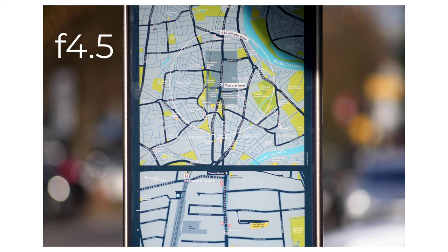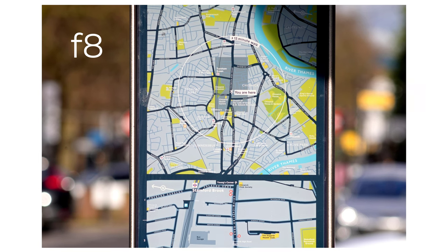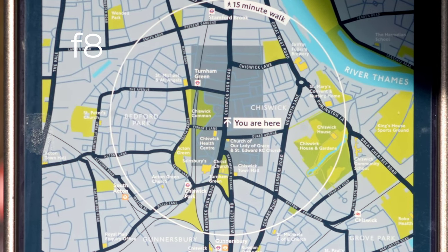And the large number of blades helps to keep smooth edges to these bubbles when you stop down. Indeed, stopping down from f4.5 to, say, f8, you still get a lot of good blur and bubbles — useful if you want to maximise the sharpness of in-focus subjects but retain a blurry background.